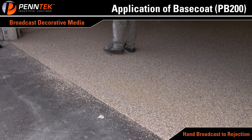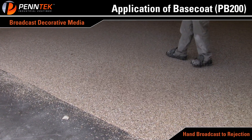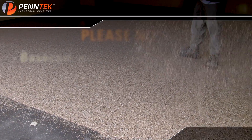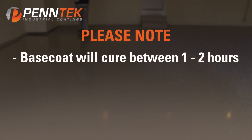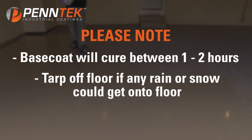Broadcast media until the entire floor has been covered — be sure not to run out of chip before the end of the floor. The floor will cure between 1 to 2 hours depending on spread rate, temperature, and humidity. Be sure to tarp off the floor if any rain or snow could get onto the floor.